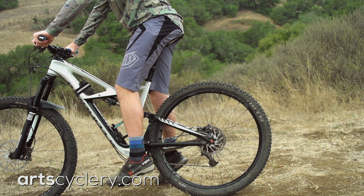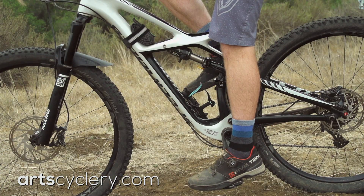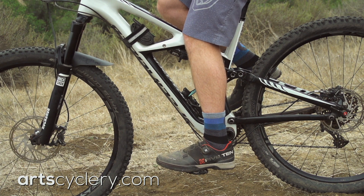The optimal seat height is when your knee is bent at a 30 degree angle at the bottom of the pedal stroke. With the side of your knee as a pivot point, measure the angle between the top of your femur and your ankle bone. If you don't have an angle iron handy, there's a quick way to get close to the proper seat height.